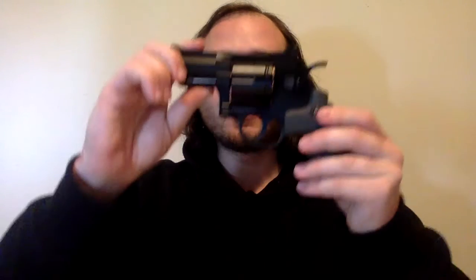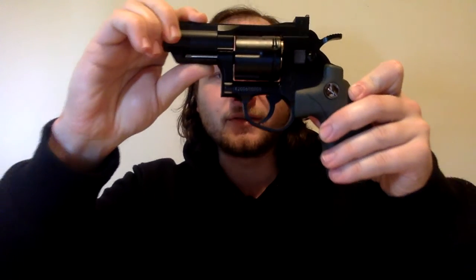Hi there, today I'm going to talk to you guys about this, the ZP5 Smith & Wesson Gel Blaster Snubnose Revolver. This is a really cool little gel blaster.